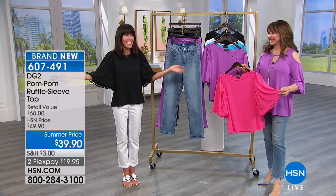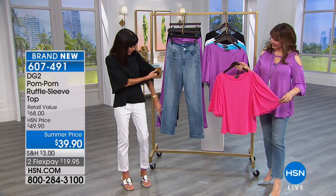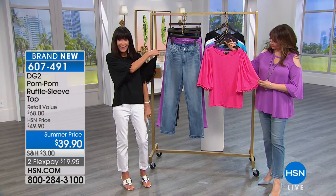This is like a party on your body, isn't it? This is brand new, this is the first airing. And you have all of these really super fun little pom-poms.